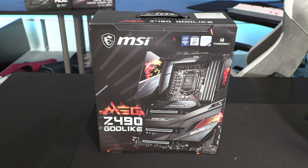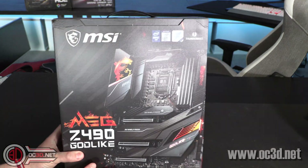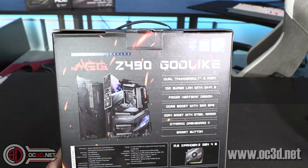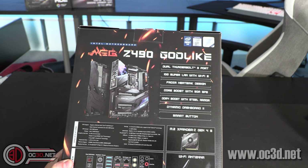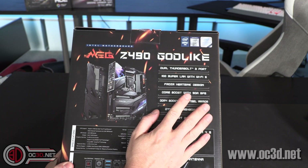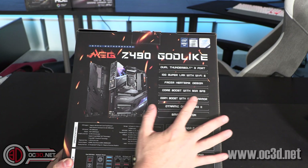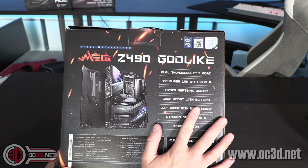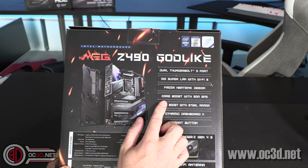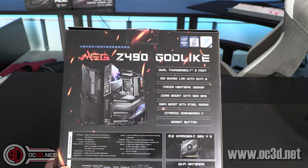So the Godlike - the MEG Godlike - it's on the box and everything now. It's the flagship. It's good to see that we've got Thunderbolt in the corner as well, because it's not on all of the Z390s. So 10G Aquantia with Wi-Fi 6. There is a 10G port on the back and there's also a 2.5G port. They say core boost with 90 amp SPS.